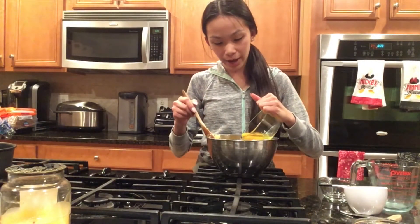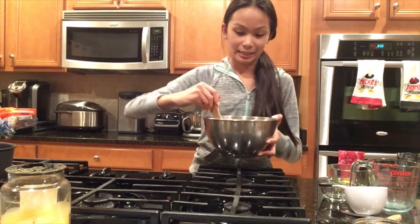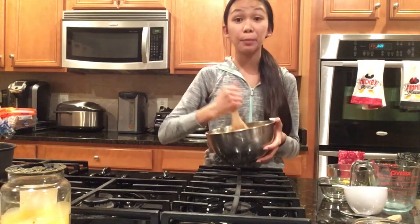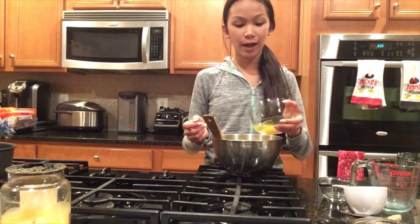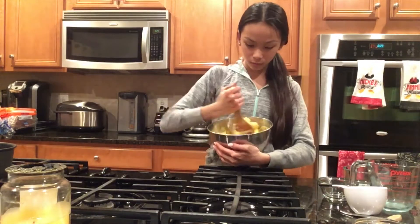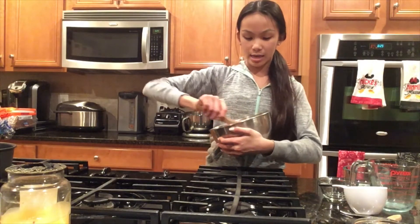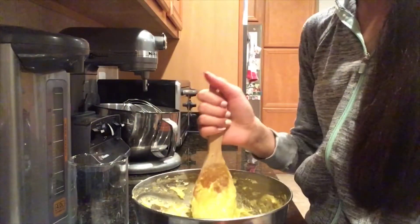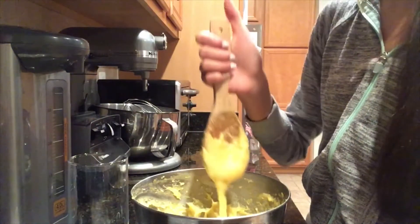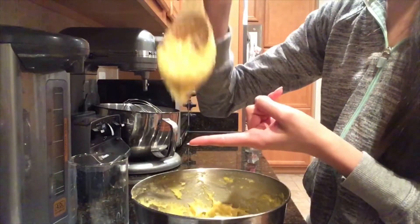Adding our third egg. I promise, when it seems like it's not going to mix together, it eventually will. And we're adding our fourth and final egg to the batter. The last egg is the hardest to mix in. Our dough is finally completed. One way to tell if you have the right consistency is to take your wooden spoon, dip it into the dough, and pick it up — it should hold a nice peak.